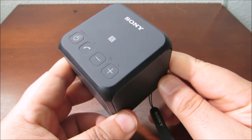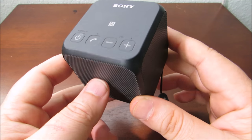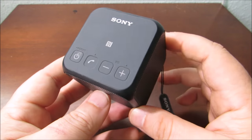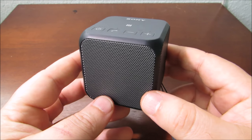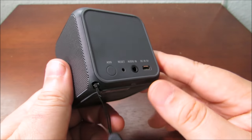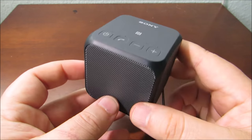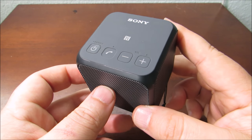This is the gray black version — on camera it looks grayish, and it actually is pretty grayish. Basically it's a portable battery-powered Bluetooth speaker. I use this when I go camping on a hike because of its portability and its battery, which lasts over 20 hours on a charge. You can play music through it via your Bluetooth device.